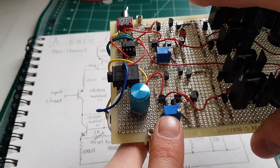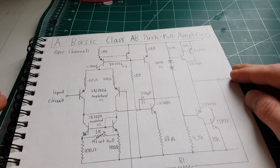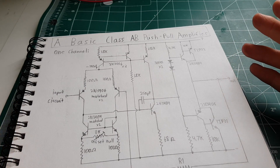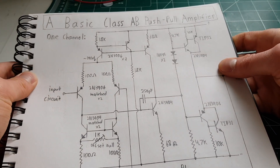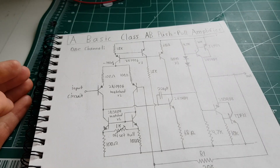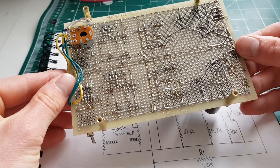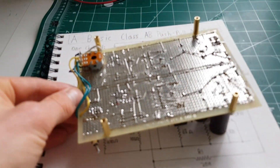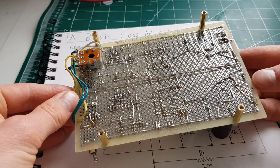To get the output to zero volts I'm glad I added these little trim pots, and it worked a lot better than I thought it would — I can trim it right down to zero. It does drift with temperature, so it's not perfect, but as long as it's within a few millivolts that's fine. So that's a very basic Class AB push-pull amplifier I threw together as a scrap-box build project, on a typical perf board.